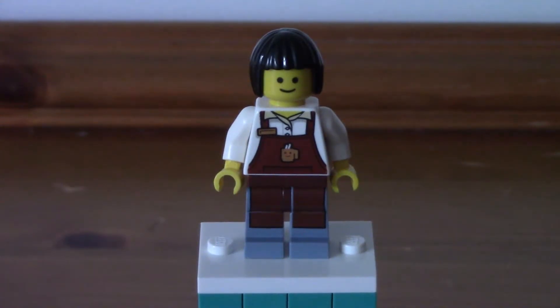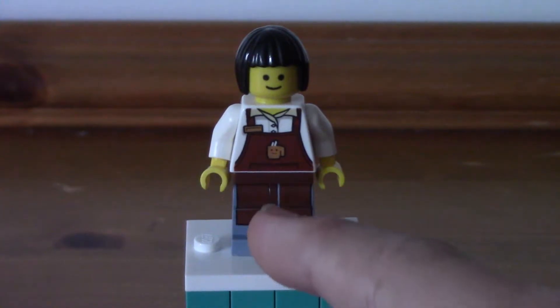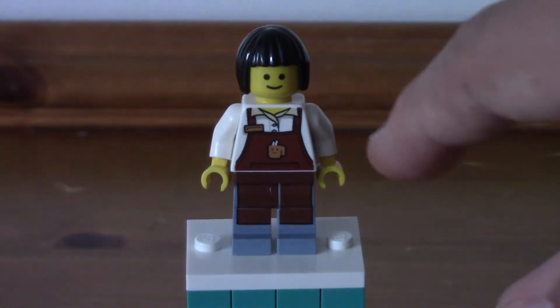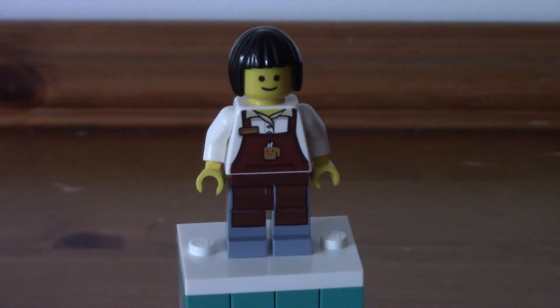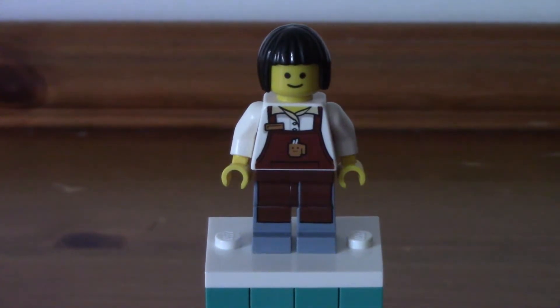Probably my favourite minifigure in this set is the barista — she is the most detailed figure because she's the only one with leg printing. She's got the coffee uniform on, and the torso has a sort of pinny apron. The leg printing just carries that on with the brown detailing. They aren't dual moulded — it's just printed on. The print does look a bit off on mine; there's a bit missing on the hip piece. On the apron there's a coffee cup with a little face on it and some steam coming off. Underneath there's a white jacket or jumper. She's got quite a basic hair piece. I just wish they would have included leg printing a bit more on some of the other characters — it would have been nice, especially in an £180 set.